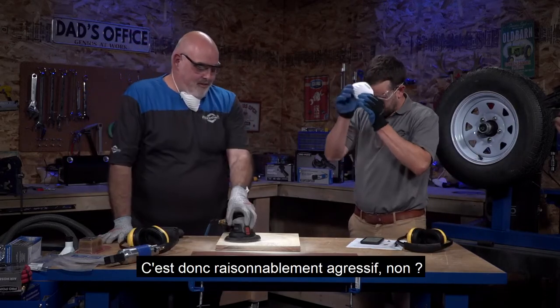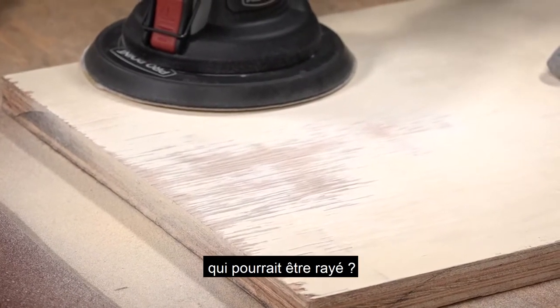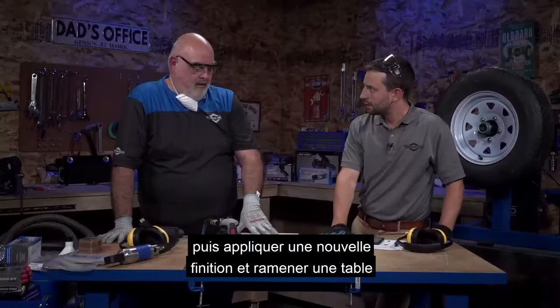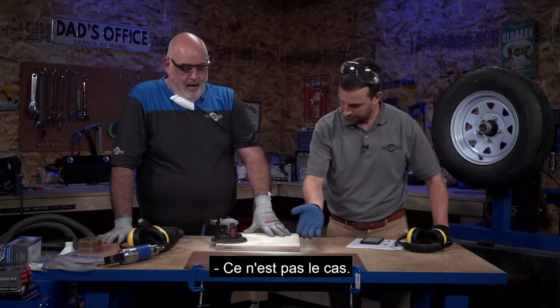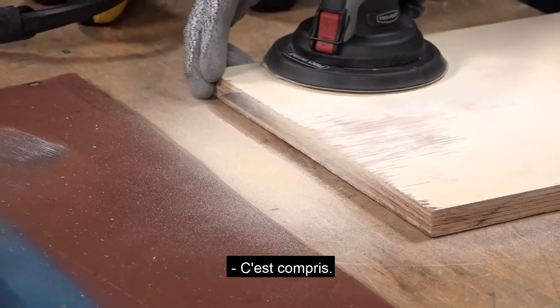Looking good. It's reasonably aggressive. If you're taking down some re-staining or want to refinish a scratched tabletop, you can work through coarser grits all the way down to fine grits, then apply a new finish and bring back a piece of furniture. And of course we didn't use the vacuum attachment, so we've left this nice sawdust - or as Derek calls it, man glitter - everywhere.